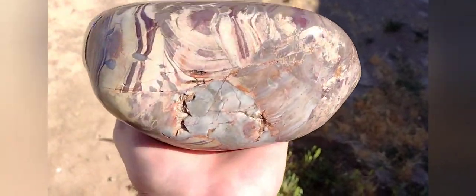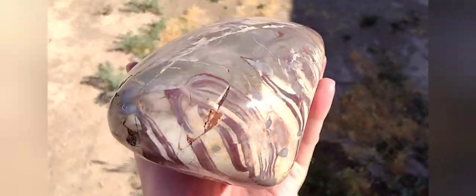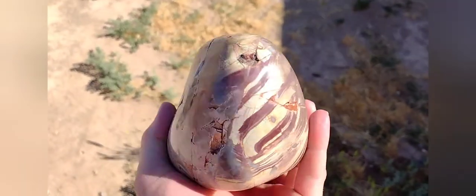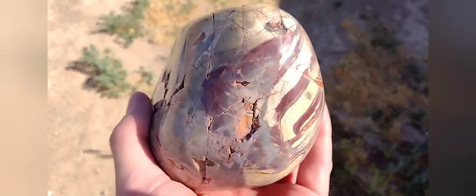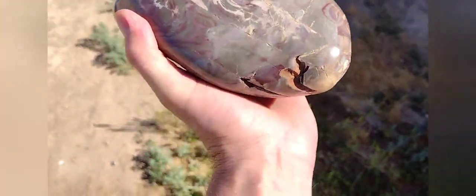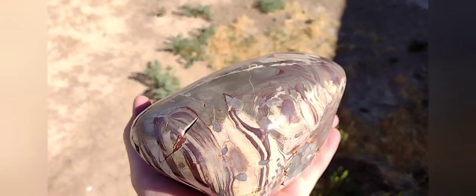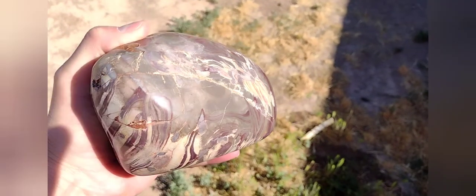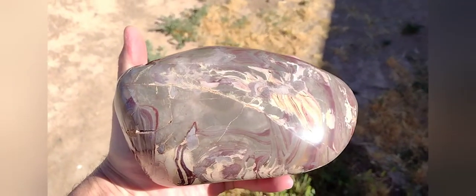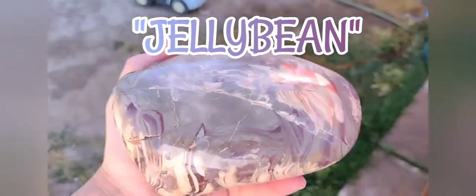Check her out — just beautiful. All the different colors. She took a better shine than I thought she would. She was a very porous piece, but now she's just got a high glassy glossy shine, as you can tell. Very amazing piece. I'm going to display it sitting just like that, or on its side. I call her Jelly Bean — lapidary project number 17. Very, very cool.